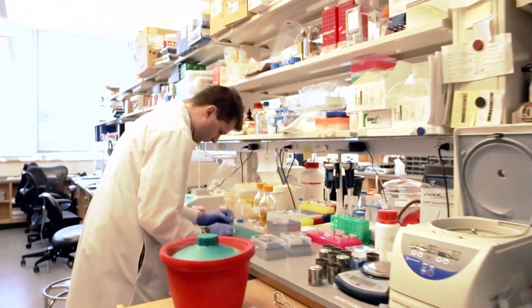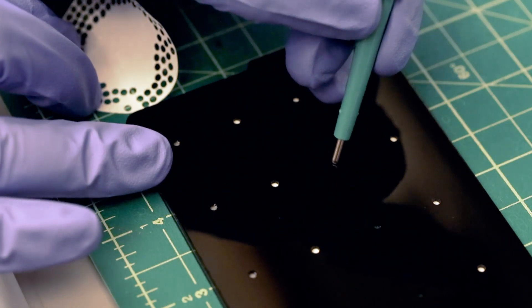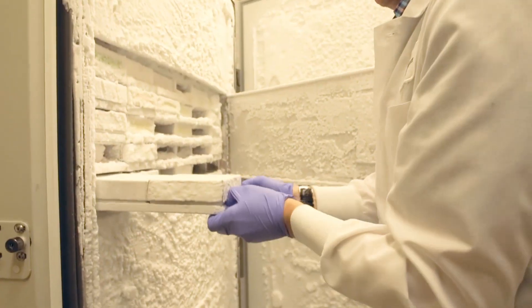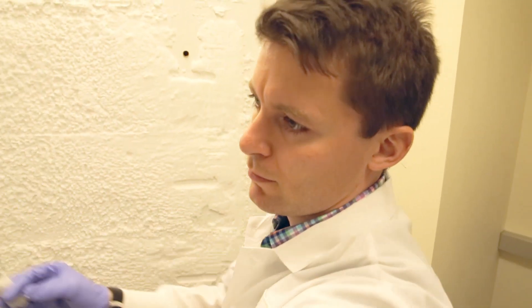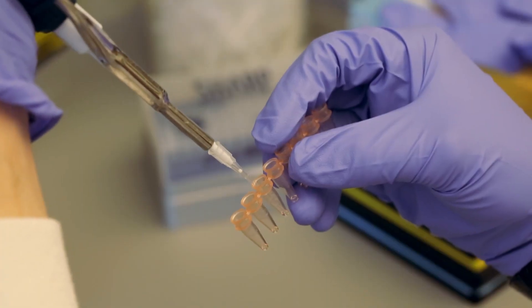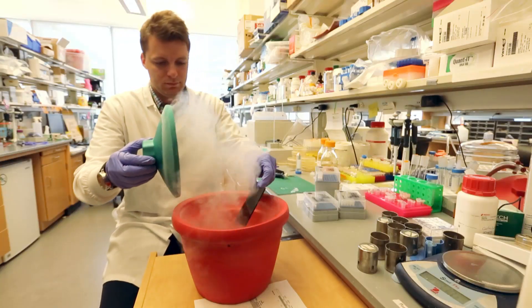That solution is paper. Each one of those small dots can be used to test for Zika. Here's how it works: the researchers take samples of the virus and infect live cells in the lab. They then remove a section of that infected cell, add it to the paper, and freeze-dry it.